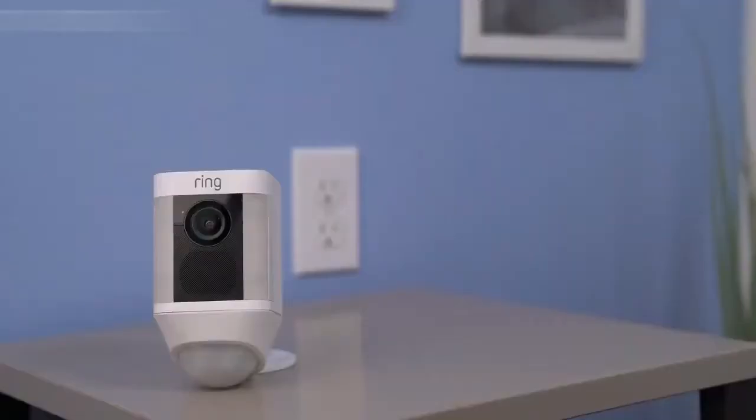Once you've finished setting up your Spotlight Cam in the Ring app, your Spotlight Cam may start flashing white to indicate that it's updating. If this happens, wait until it stops flashing before installing your Spotlight Cam.